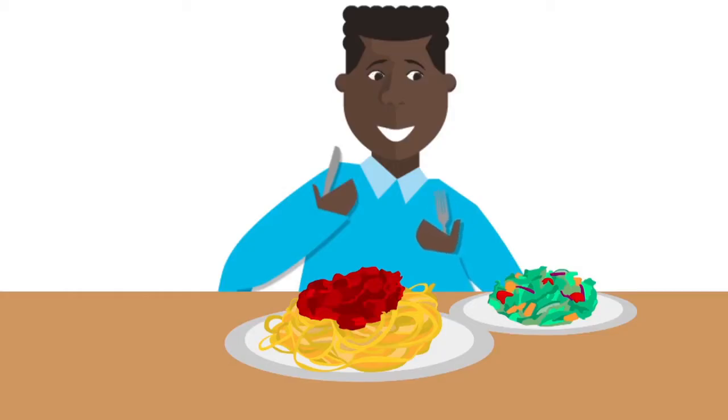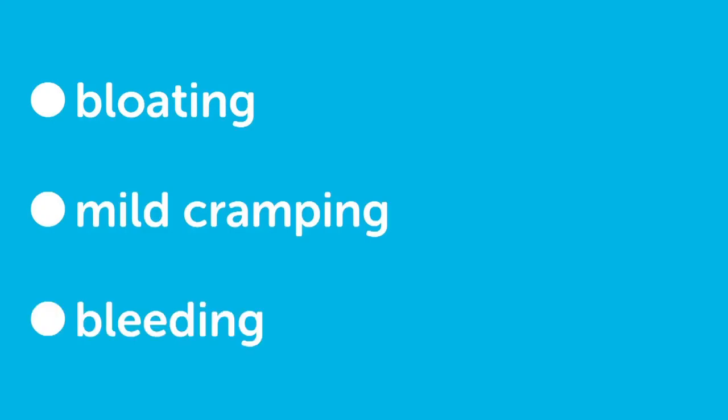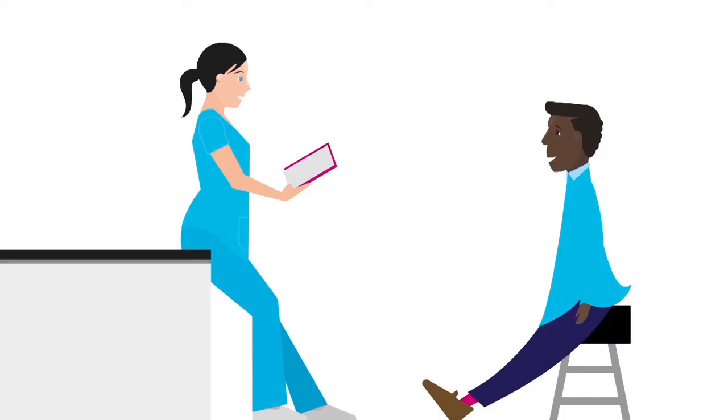You can go home straight after the test and can eat and drink normally. You may have some bloating, cramping and slight bleeding for a few days. Contact your doctor if this gets worse. They will tell you if they take any biopsies, and you usually get the results of these within a couple of weeks.